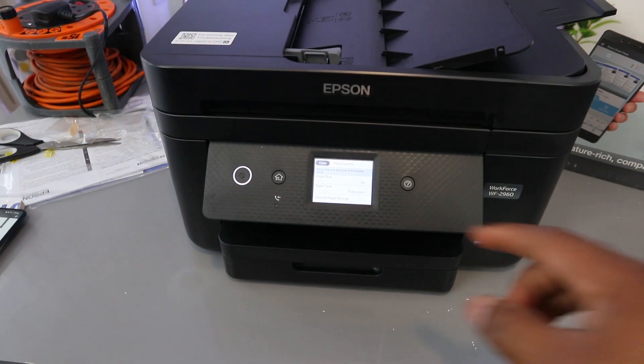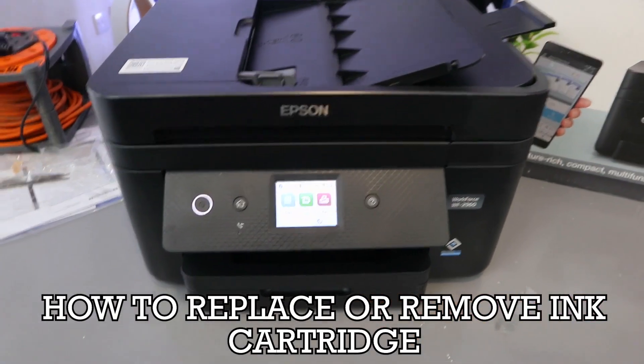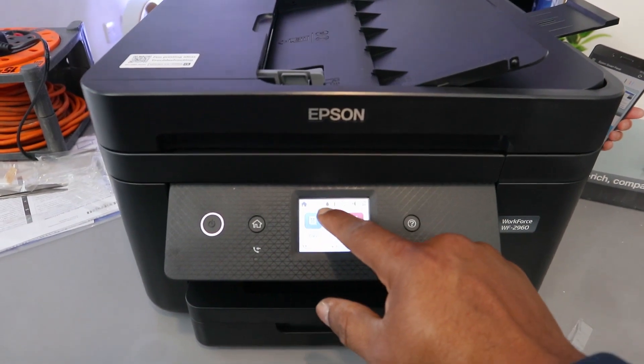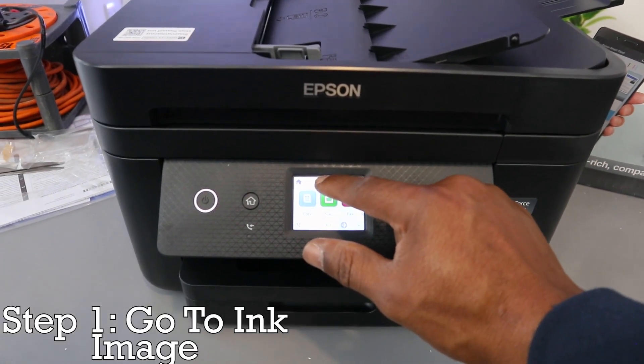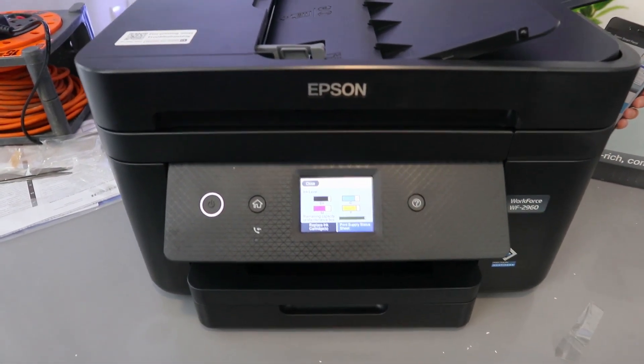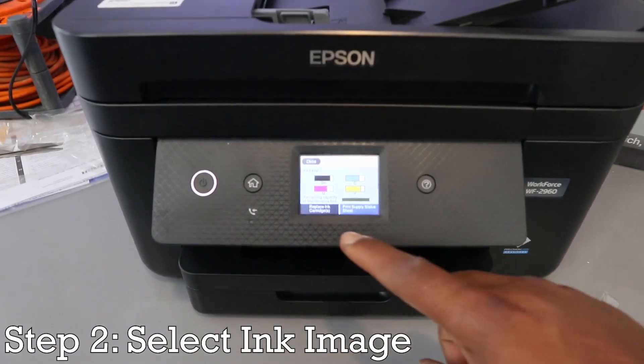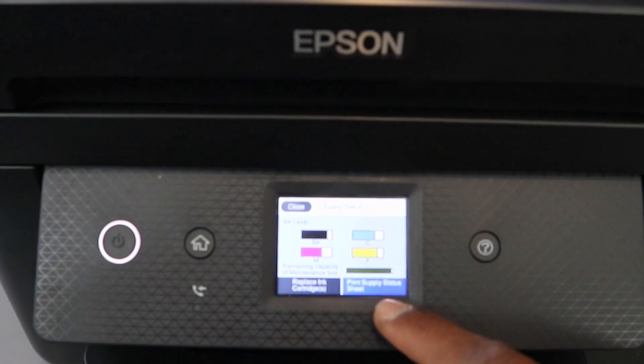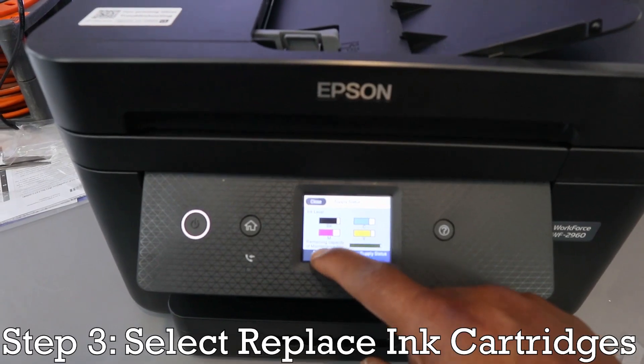What I want to do is show you how to replace the ink cartridges, or how to remove the ink. What you need to do is go to the ink image and select on it. Once you select the ink image, you will see 'Replace Ink Cartridges' or 'Print Supply Status Sheet.' Select 'Replace Ink Cartridges.'